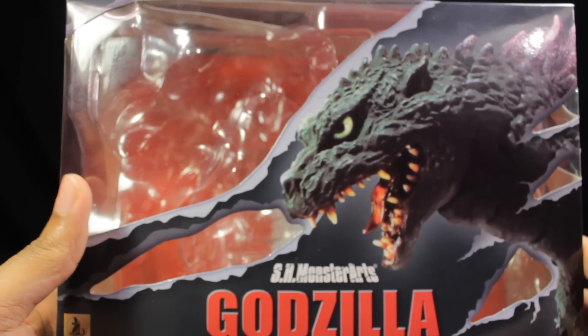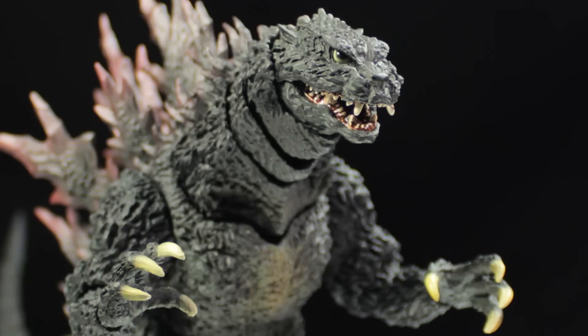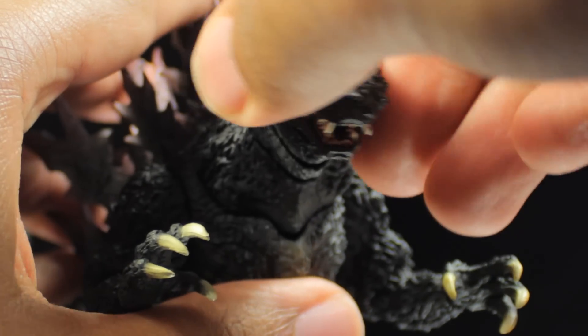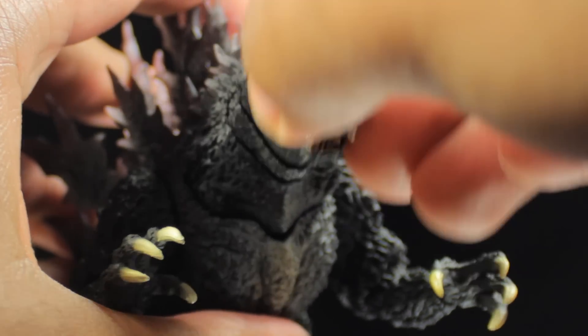Now that we have the box out of the way, let's go ahead and take a look at the Godzilla 2000 figure itself. Godzilla 2000 has a fantastic sculpt, fantastic paint applications, and a fantastic range of articulation. Starting with the head — we can look left, right, up, and extremely far down. The neck is very nicely segmented.